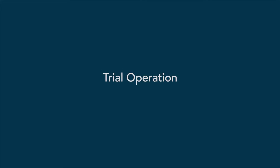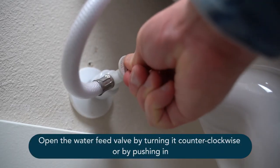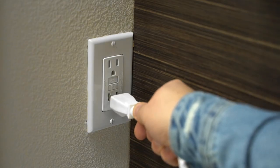Now that you've installed your bidet mate, make sure it's working correctly. Start by opening the water feed valve by turning it counterclockwise, or by pushing the valve in. Make sure there is no leaking around the hose connection, then plug in your bidet mate.